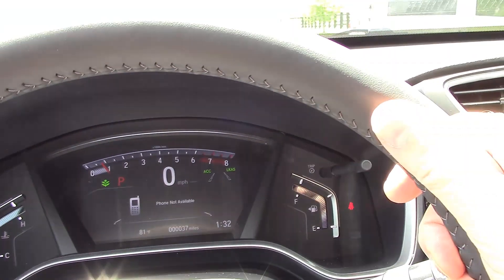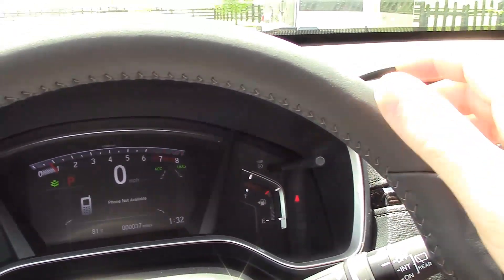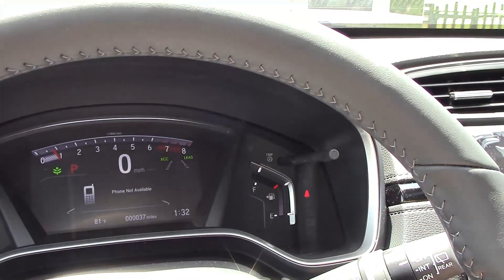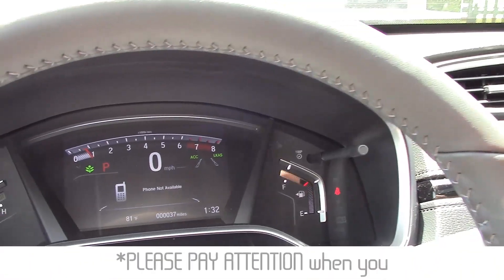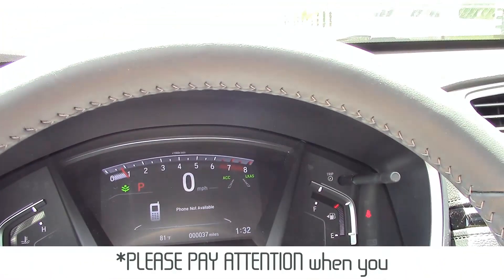You still have to keep your hands on the wheel — if you take your hands off for a couple of seconds it will alert you to take over. So it is not full self-driving, but it is a pretty awesome feature and does work fairly well.